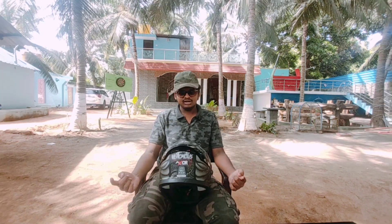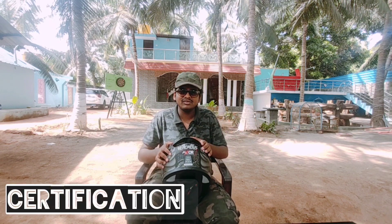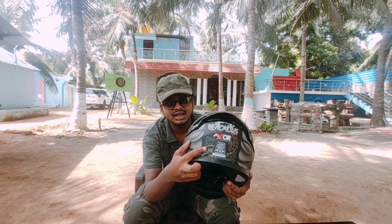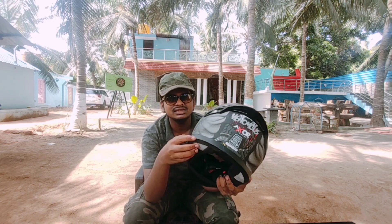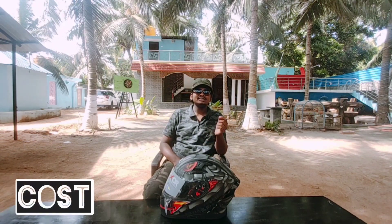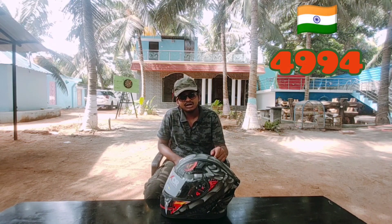To end this video, let's see about its certifications. This helmet has a certification of DOT — Department of Transportation — and ECE, which stands for Europe. This helmet costs 68 USD, which when converted to INR is 4994 rupees.